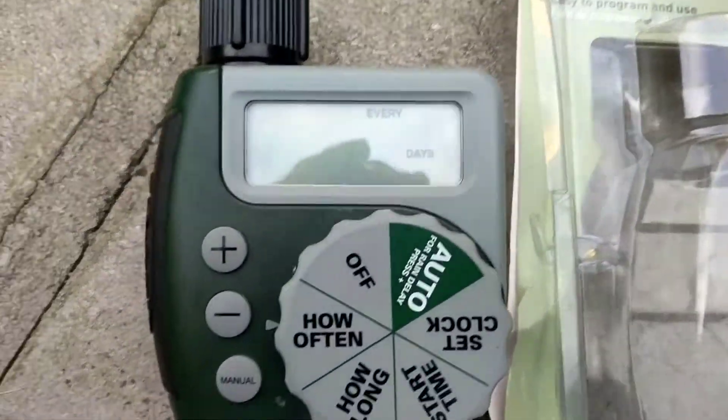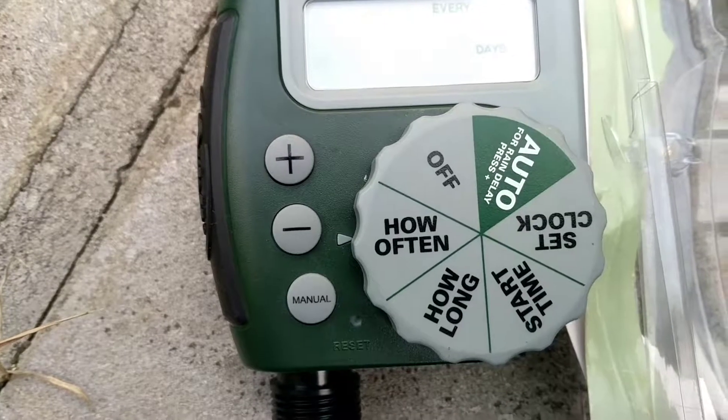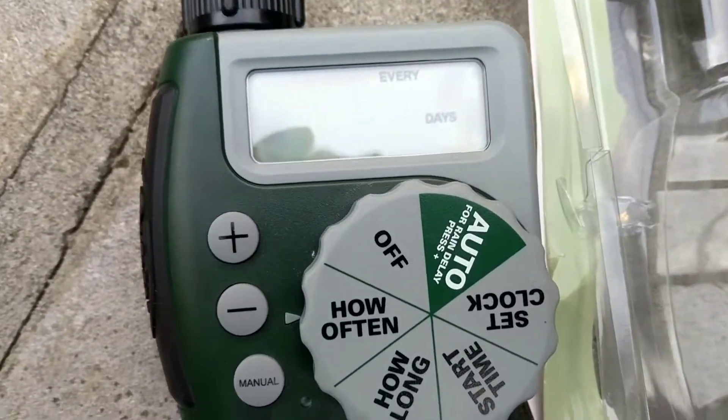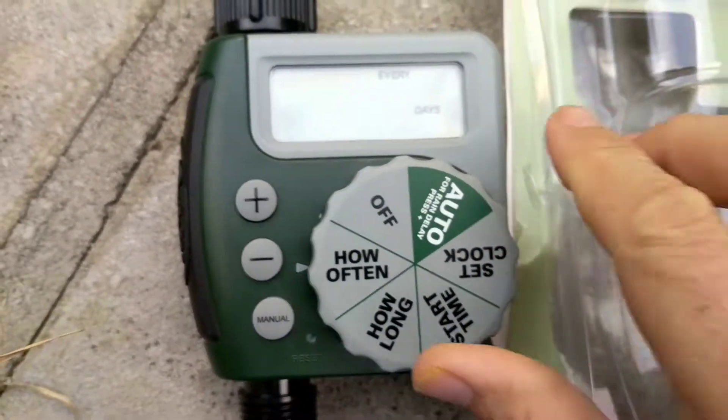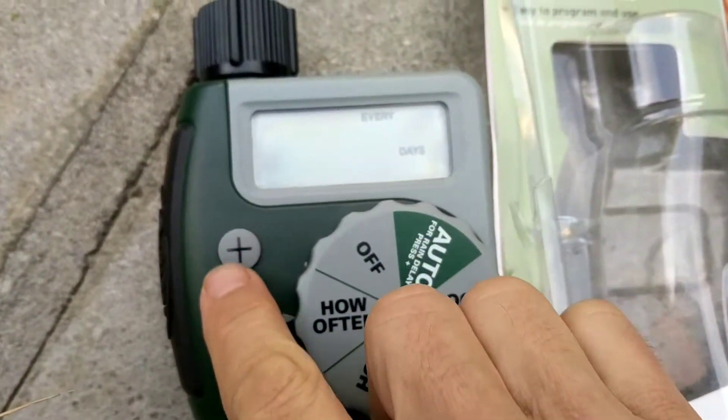Orbit 1 outlet hose faucet timer tutorial on how often you are watering and how many days of the week. The arrow key here — when you turn the dial to the different settings, you use plus or minus to adjust.